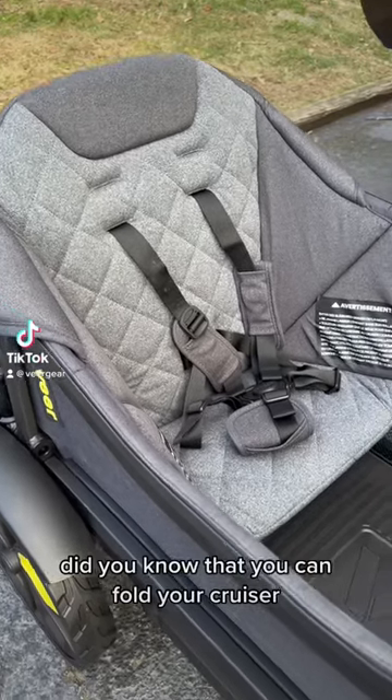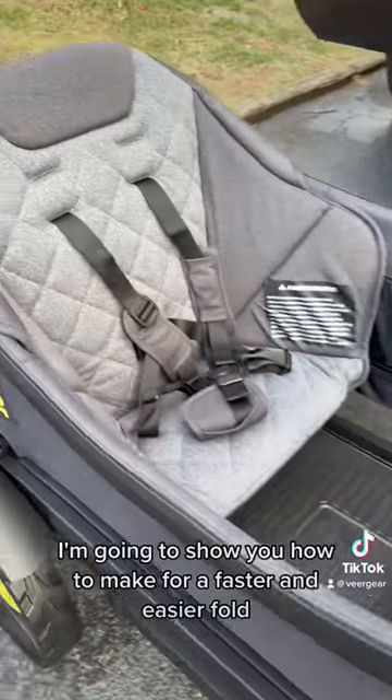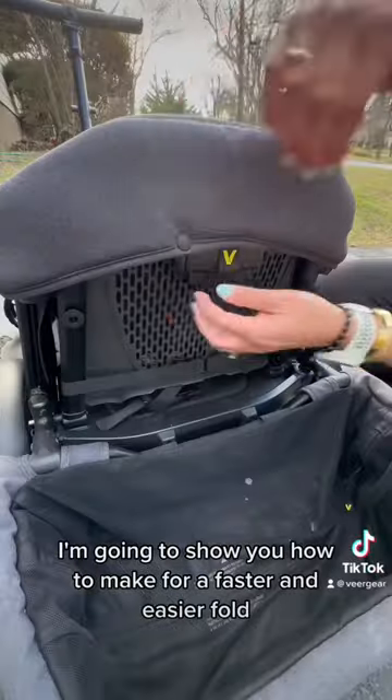Did you know that you can fold your cruiser with the comfort seat and the storage basket on? I'm going to show you how to make for a faster and easier fold.